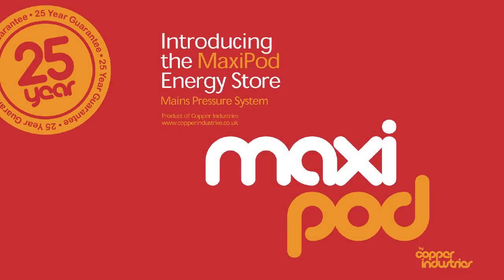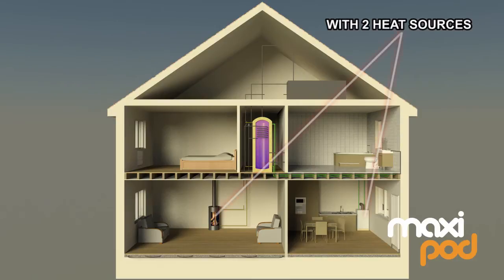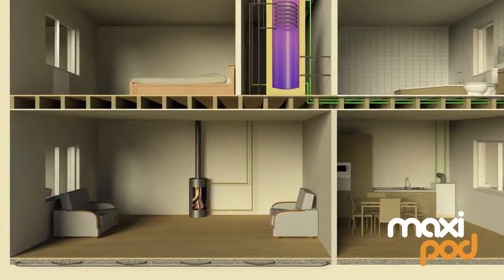Introducing the MaxiPod, the most efficient way of combining controlled and uncontrolled heat sources. The MaxiPod is an open vented cylinder, which means the system is safe, doesn't require unvented qualifications to install and can be situated virtually anywhere in the home.